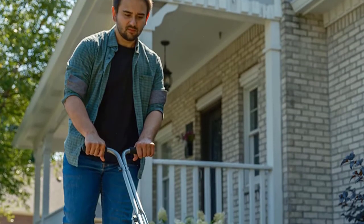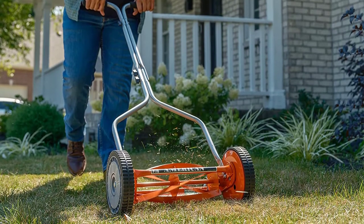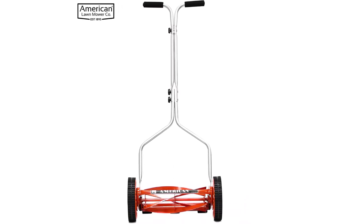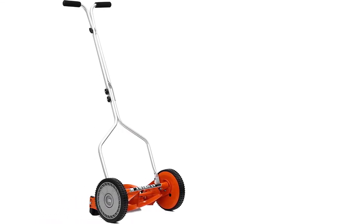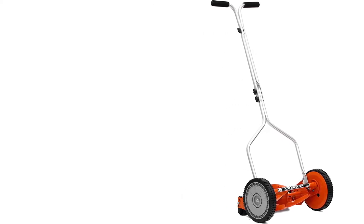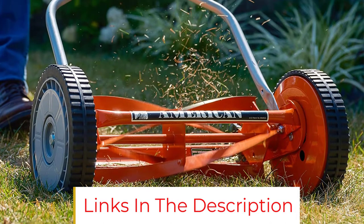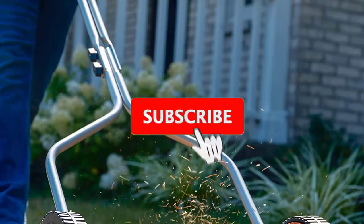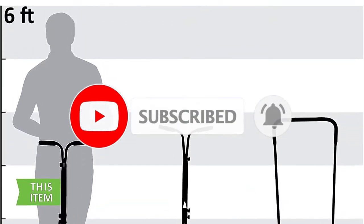This reel mower makes the top of our list because of its durable construction and low price tag around $70. It features a 4-blade reel made of heat-treated alloy steel that stays sharp for years with no maintenance. Its 8.5-inch polymer wheels are maneuverable and can handle uneven terrain. One possible downside is its 14-inch cutting deck, which is small compared to most lawnmowers, but 14 inches should be enough to mow your small lawn efficiently. The 1204-14 can cut grass up to 4 inches tall, and you can adjust the cutting height between 0.5 and 1.75 inches.